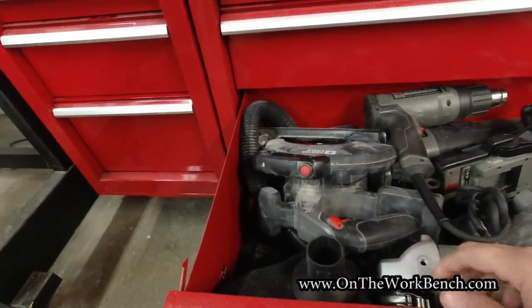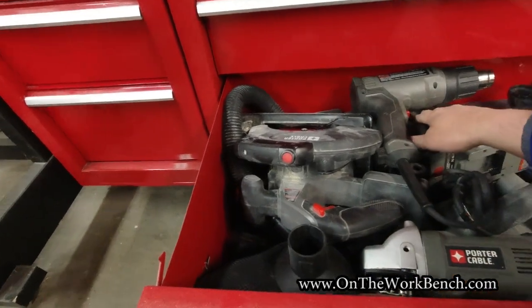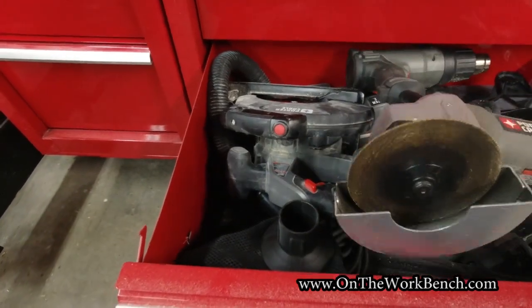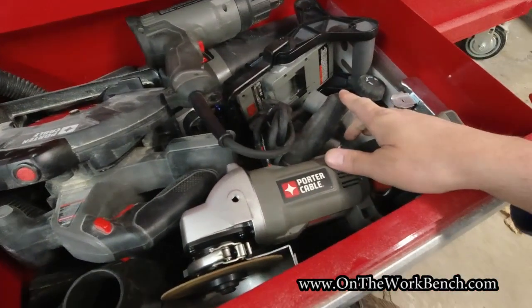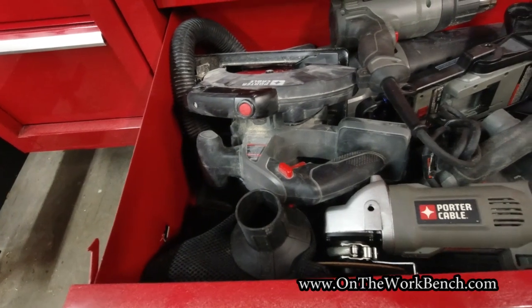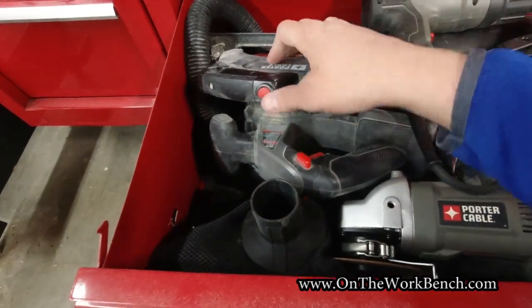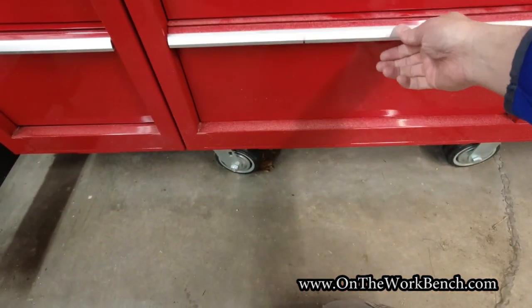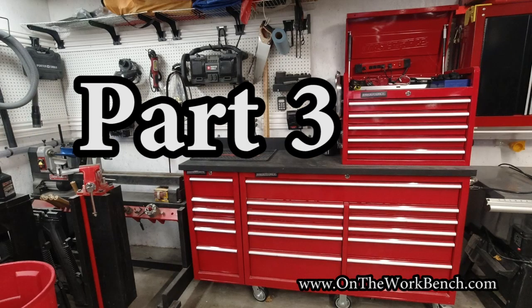Moving on to the next drawer: other oddball tools. I've got an area light, a little small shop vac, my circular saw, angle grinder, and electric hand plane. Some other small vacuum hoses and more power tools. That wraps up part two of the toolbox tour. We're going to keep going on to part three — I'll put a link up in the corner in the cards and in the description below, along with a full playlist. Let's go to part three and I'll see you there soon.